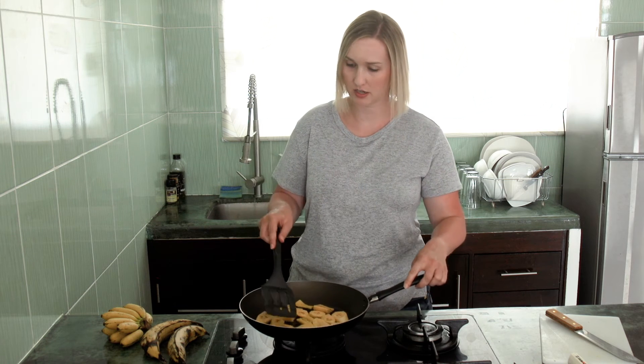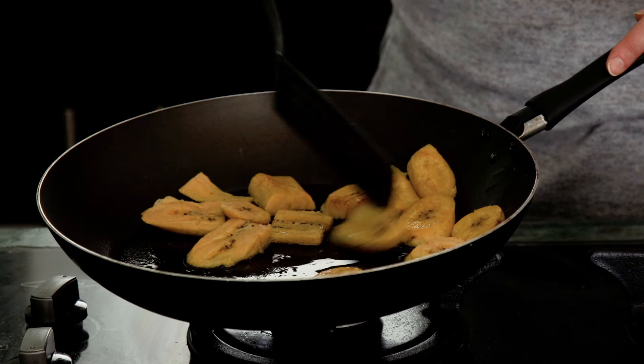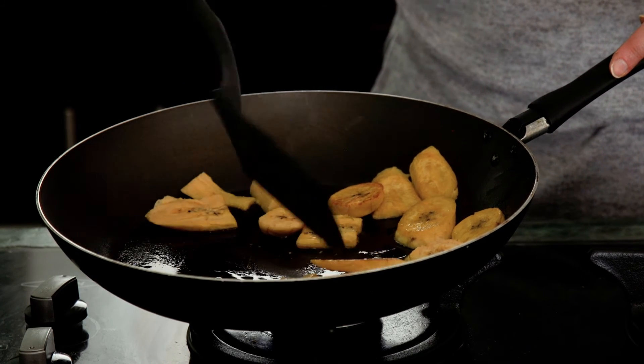I personally like them really crunchy, so I like to leave them a little bit longer, but as soon as they're browning, they should taste really good. These have been cooking on low for about two minutes, and I'm just going to try flipping them and see what color they are on the other side. I'm going to leave them for another two minutes or so.